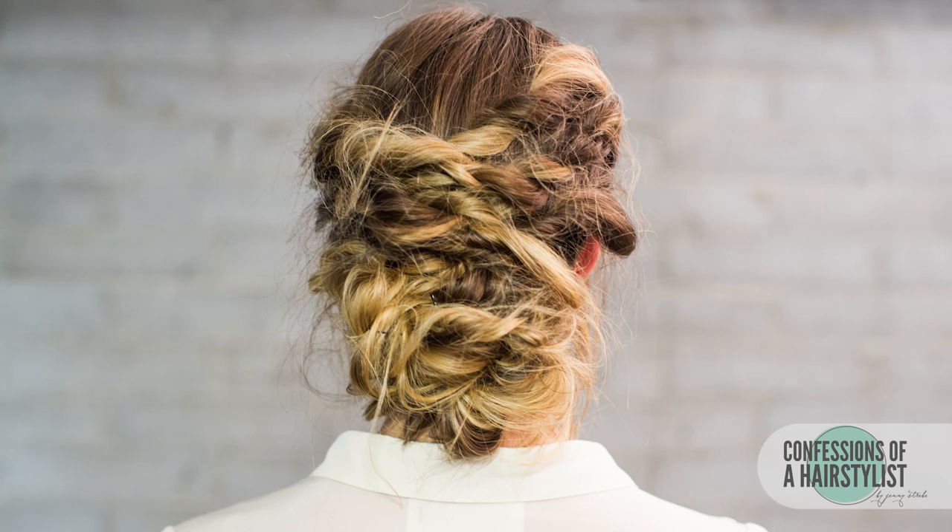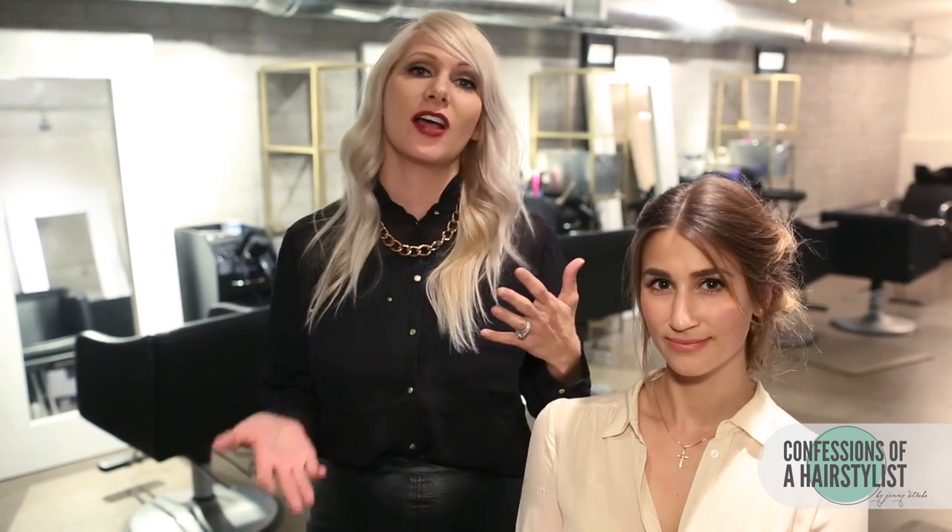All right, so there you guys have it — a really fun, twisted, romantic updo. Thank you Lola so much for being here. You guys have to check out her blog, the link is going to be below. And for hair tutorials every single week, please subscribe to my channel and I'll see you girls soon. Bye-bye!